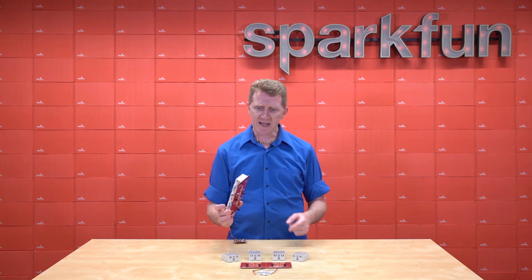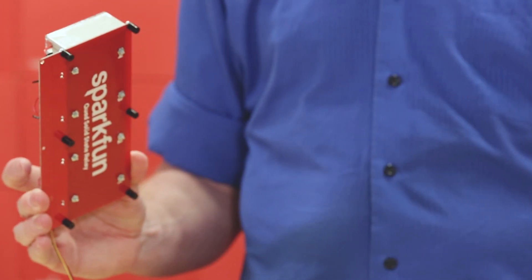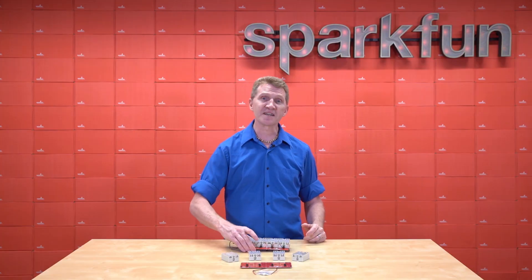You may have noticed that I have standoffs on the bottom of these for little feet. Those do not come with the kit — I just added those to make it easier to pick up off the table to show you.